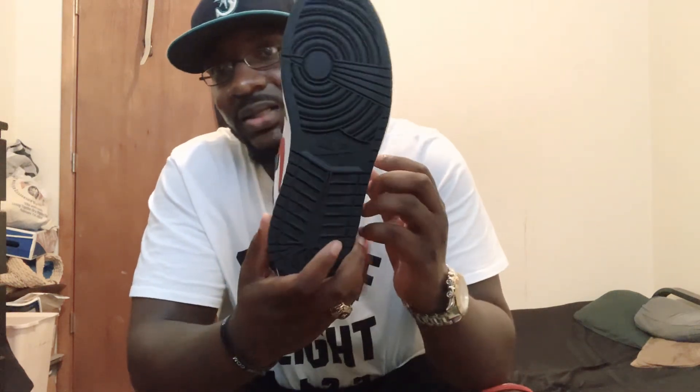Besides that, regular shoe insole. Air Nike — if you can see it — Air Nike on the inside of the sole. You also got Nike right here on the bottom. And that's pretty much it for this shoe. It's pretty much exact.